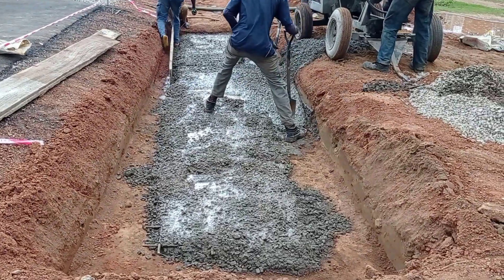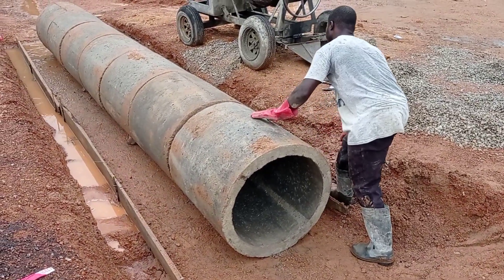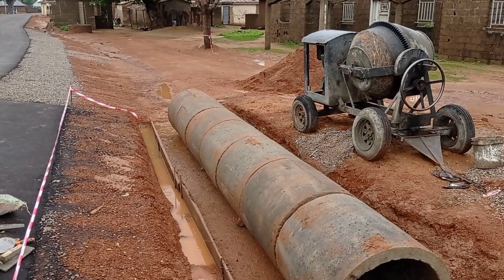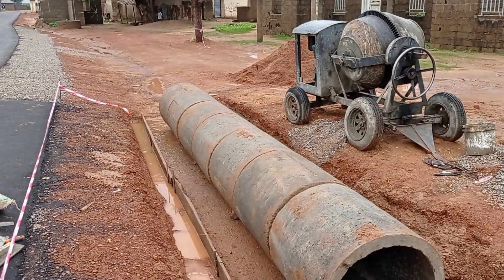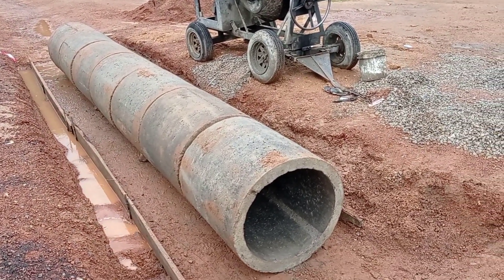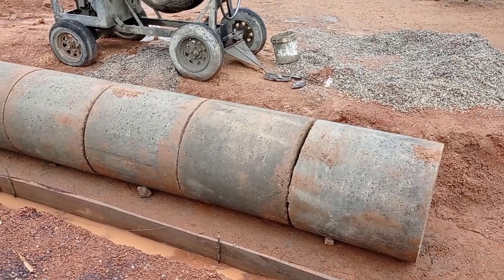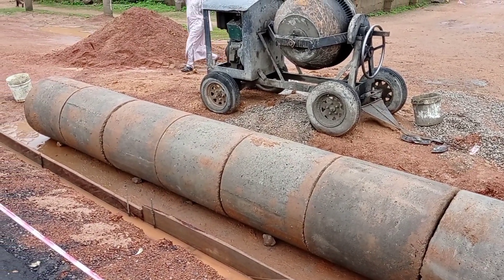After casting this concrete, we have placed these precast concrete rings. The total length of this culvert is 5.45 meters and we have used seven pieces of these precast concrete rings. The end-to-end diameter of these rings is 60 centimeters, while out-to-out it is 75 centimeters.